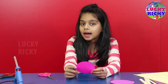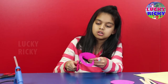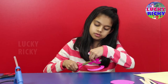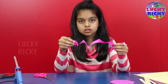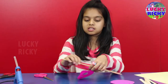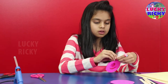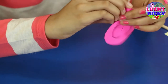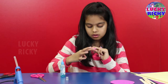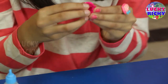First we are going to take a circle and cut it in curls. This is how it should look. Now I am going to take this stick and fold it as a flower.